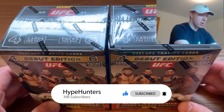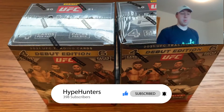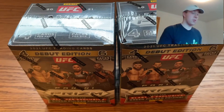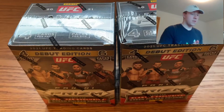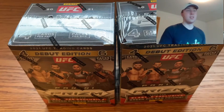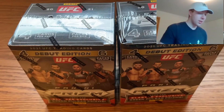This week Walmart has been getting stocked like crazy. I was able to pick up a bunch of new products that will be ripped for you guys on the channel, but this is by far what I'm most excited to open. We got UFC Prism — two blasters that we're going to go through today. I was debating whether to keep one sealed but I was way too excited not to open them.